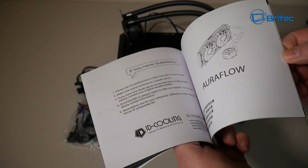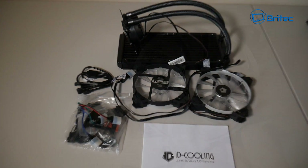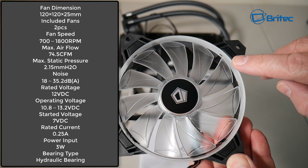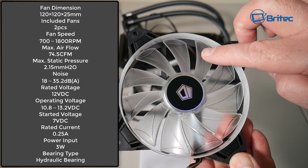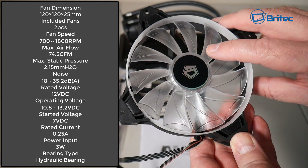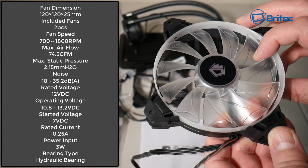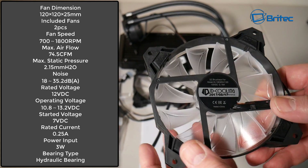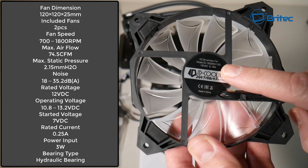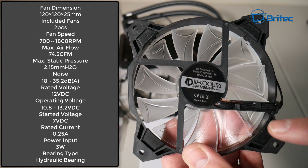You've also got two fans in here — these are 120mm fans with a speed range of 700 to 1800 RPM. Max airflow is 74.5 CFM and they feature anti-vibration rubber on them. They've got their own cool blade design and a DC brushless fan design with hydraulic bearings, giving pretty good static pressure as well.